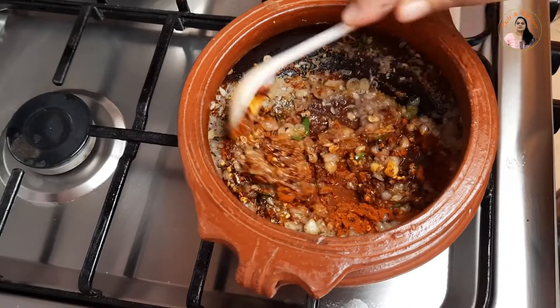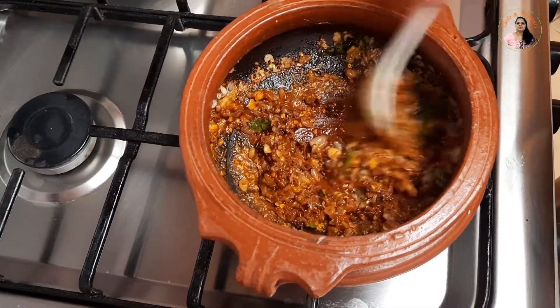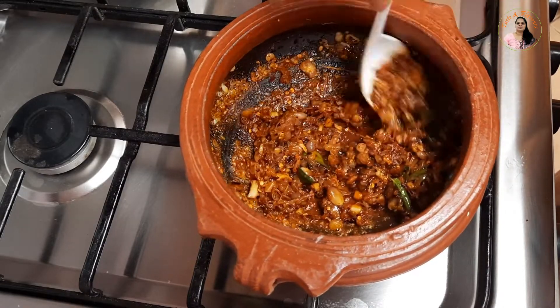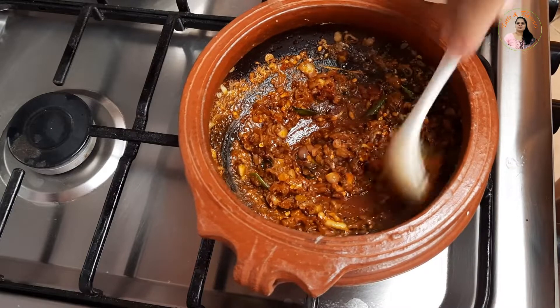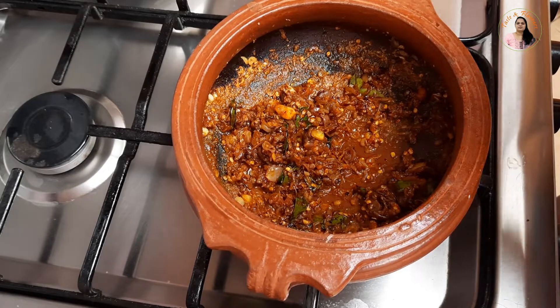You can make the oil and boil the pan. You can mix it in the pan with a little bit. Now we have to mix the masala and put prawns in the pan.